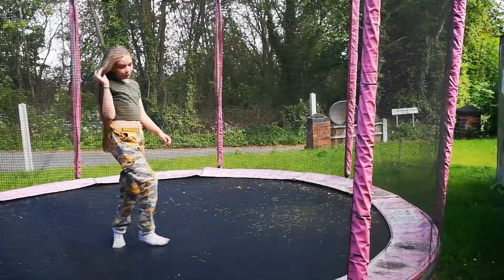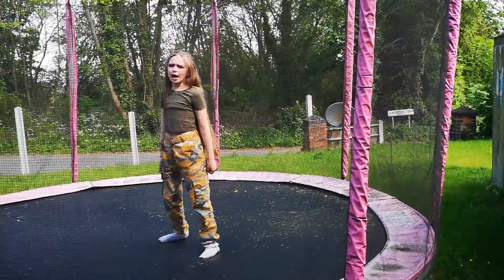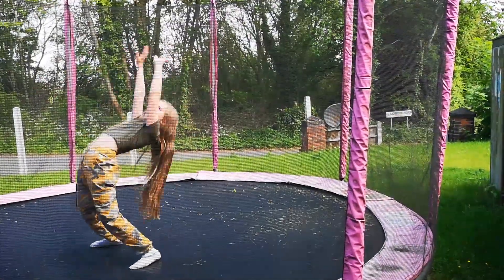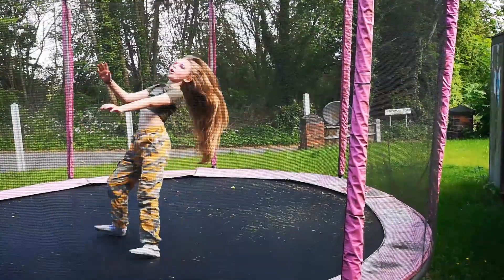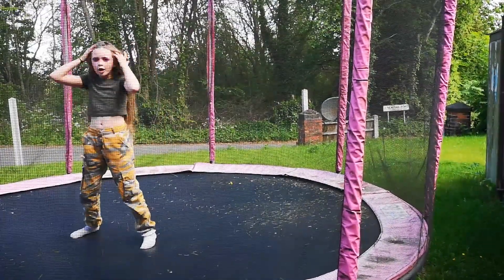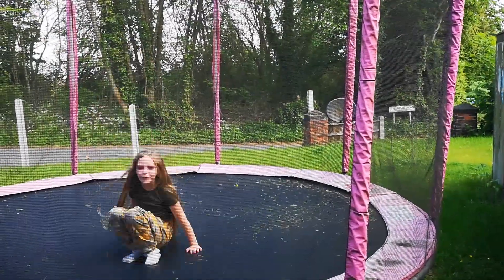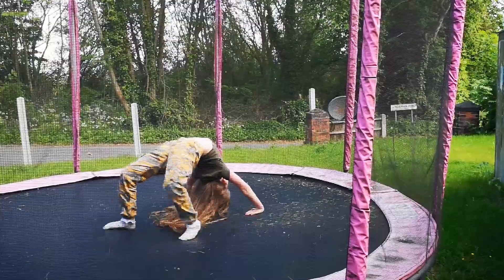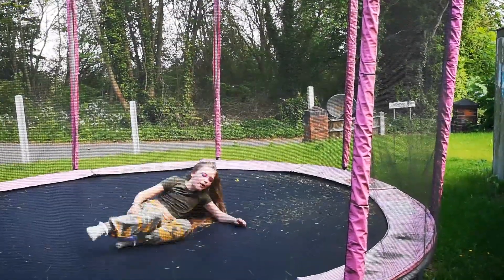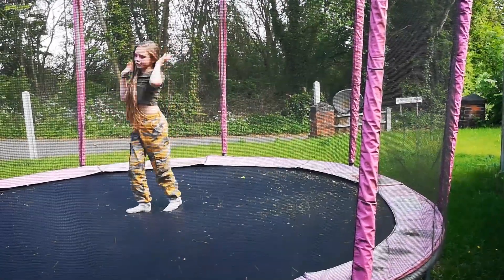To do a back walkover, you've got to be able to do a bridge first. Otherwise you won't be able to do it. If you don't know how to do a cartwheel, try and go to the ground, or even go like this. But you've got to be able to know how to do a bridge and at least be able to go into one.